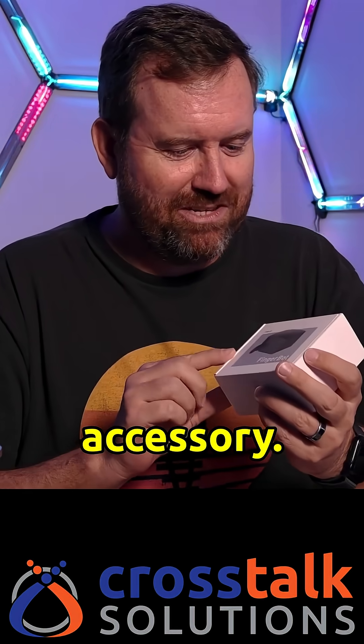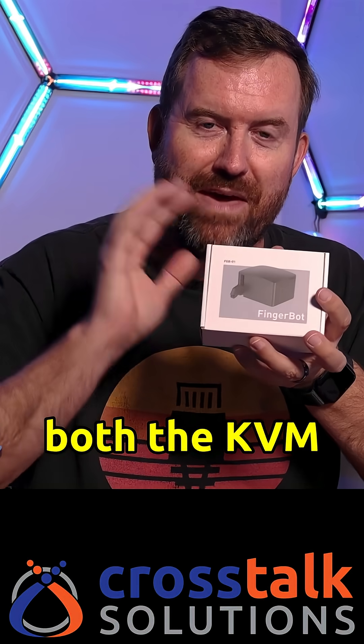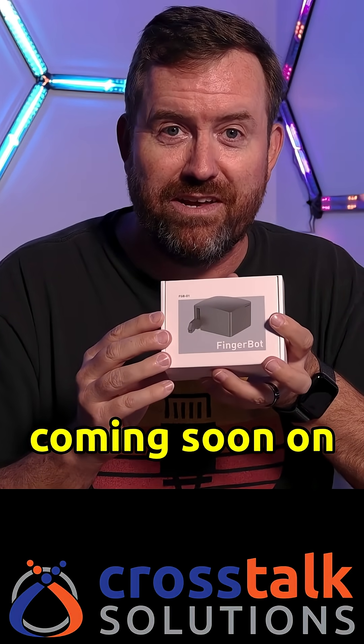That's a pretty cool little accessory. This is the GLiNet FingerBot — I will have a full video on both the KVM and the FingerBot coming soon on YouTube.